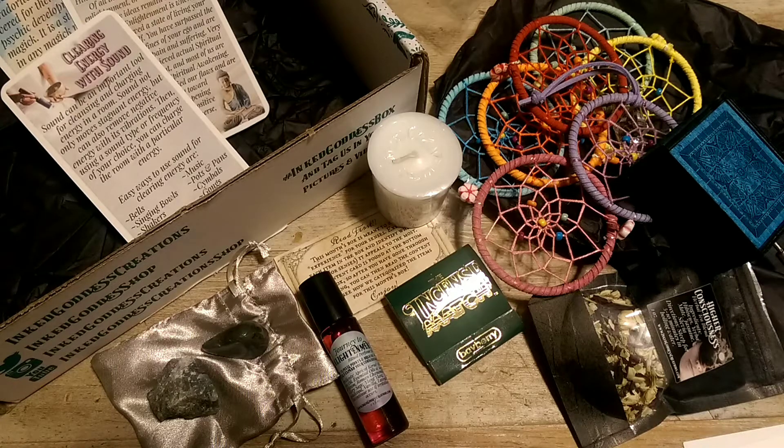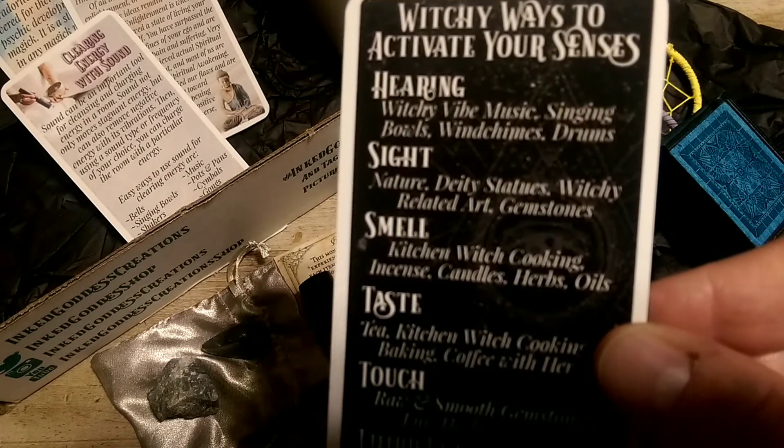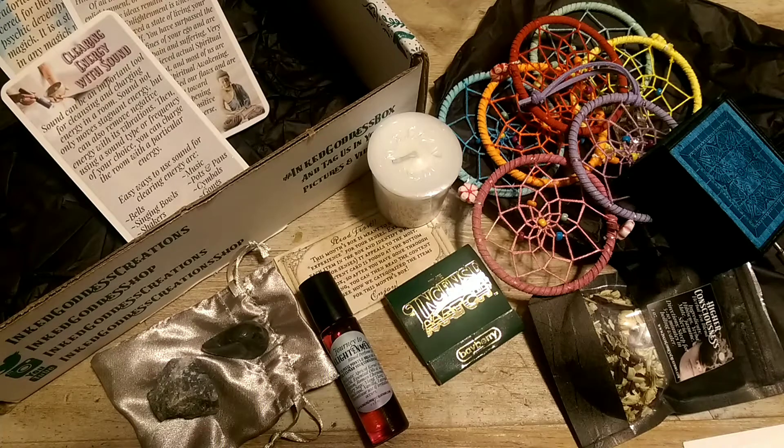Looks like we have one more eclectic witch card, and that is witchy ways to activate your senses. For hearing: witchy vibe music, singing bowls, wind chimes, drums. Sight is nature, deity statues, witchy related art and gemstones. Smell is kitchen witch cooking, incense, candles, herbs and oils. Taste is tea, kitchen witch cooking and baking, coffee with herbs. Touch is raw and smooth gemstones, fur, herbs and feathers. And third eye is divination, meditation, journaling, and dream work.